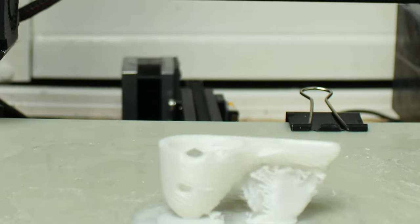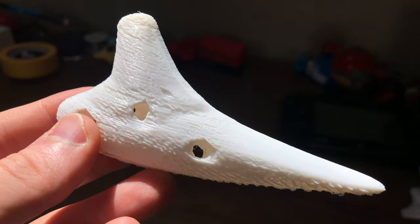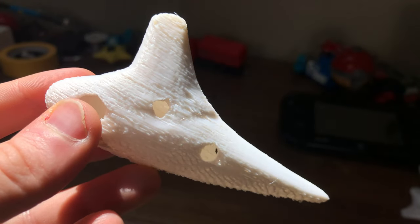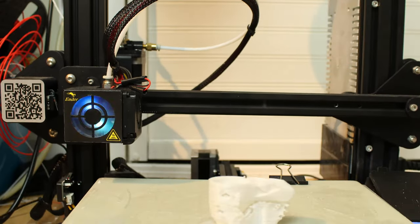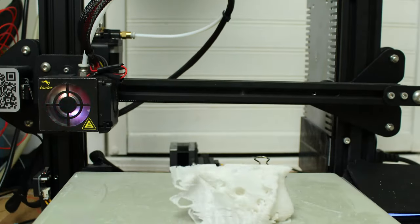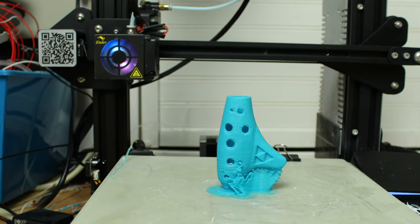For the tiny Soprano Ocarina, I tried again and again but I couldn't get it to print. I was having this issue where it'd be porous and have all these holes, so when you tried to play it, it would just sound like air was coming out. I tried different printer settings, different print orientations, and even different materials, but nothing seemed to work. I kid you not, I printed out almost 10 Ocarinas until I figured out what was going wrong.